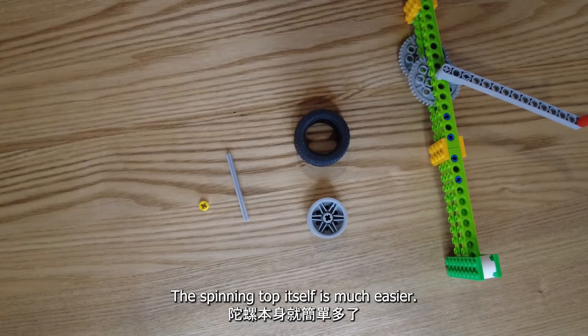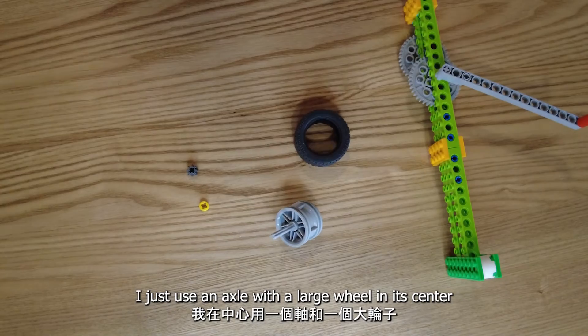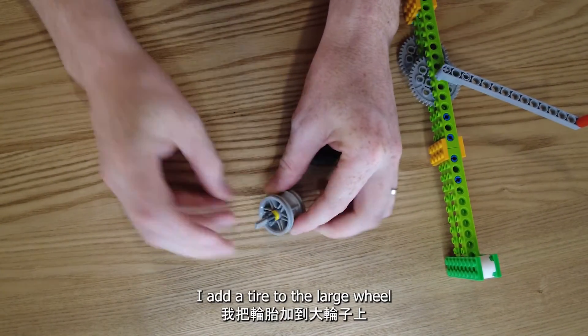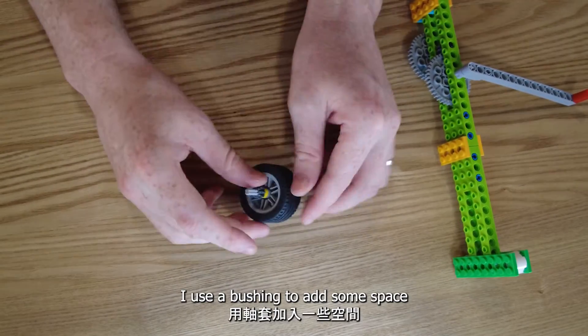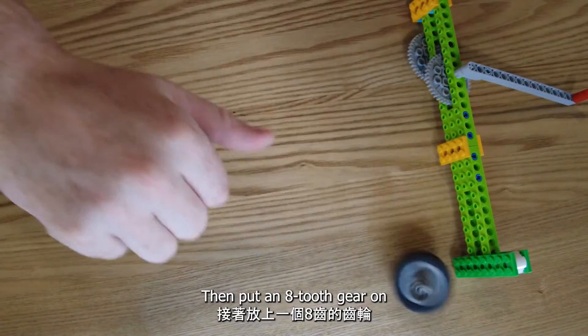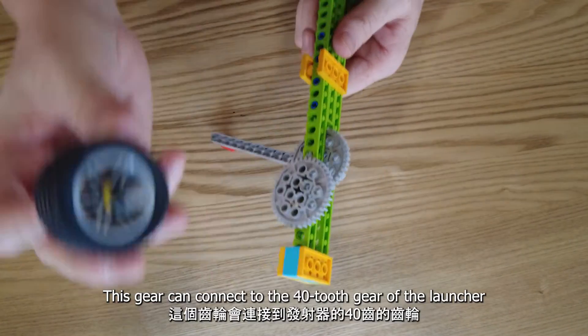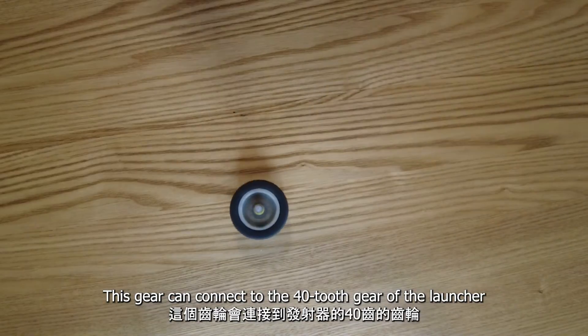The spinning top itself is much easier. I just use an axle with a large wheel in its center. I add the tire to the large wheel, then use a bushing to add some space and put an 8-tooth gear on. This gear can connect to the 40-tooth gear on the launcher.